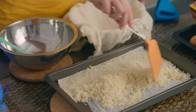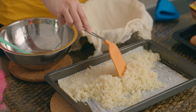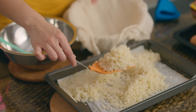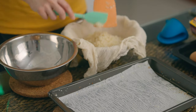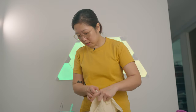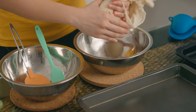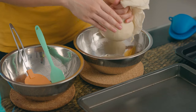Now that the cauliflower is done, I'm just gonna cool it down a bit and transfer it to the bowl. I'm gonna cool it down before I squeeze all the water out. I think it's cool enough to touch, so I'm gonna try to squeeze out as much water as I can from the baked cauliflower.